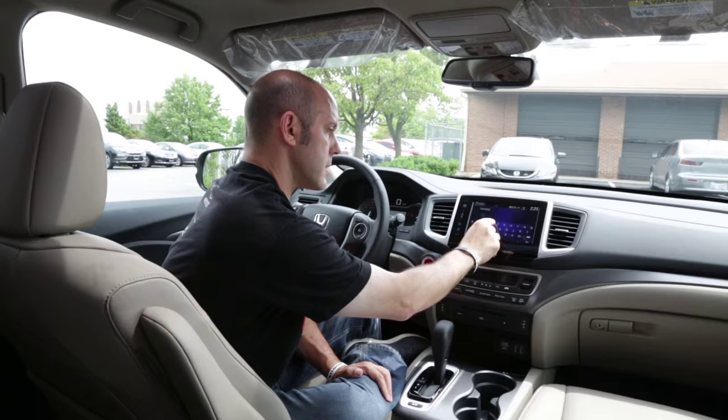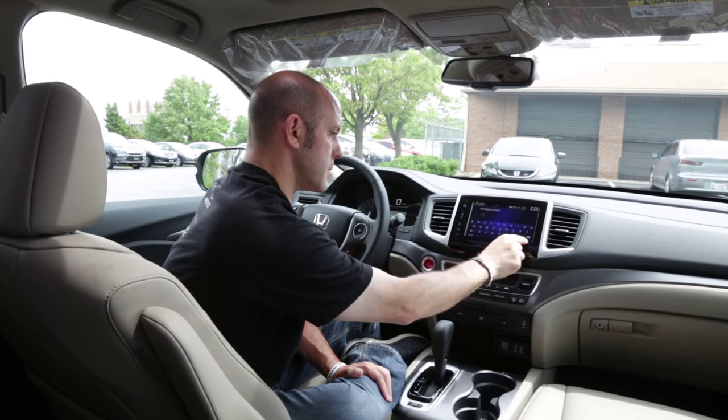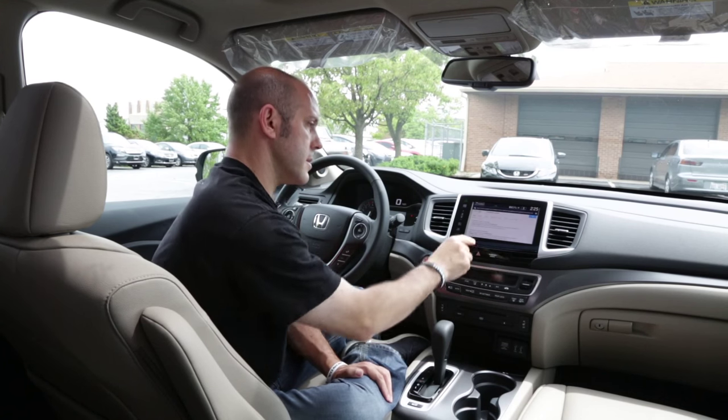Let's do a search for some guy called Honda Pro Jason — let's see what comes up, shall we?